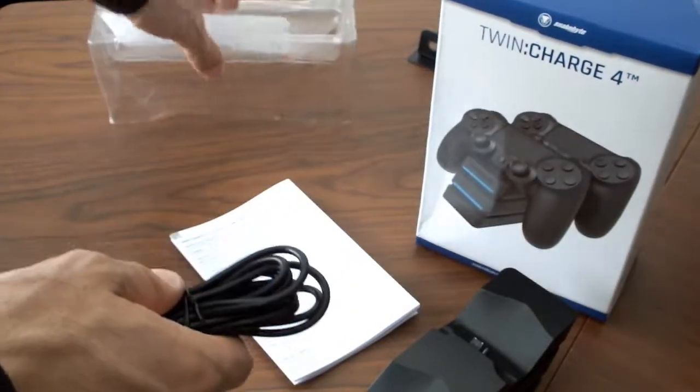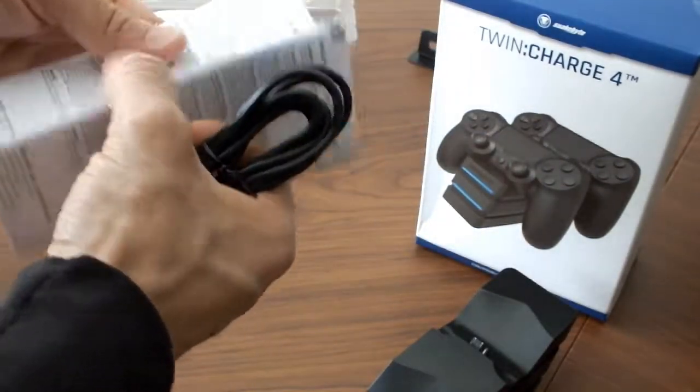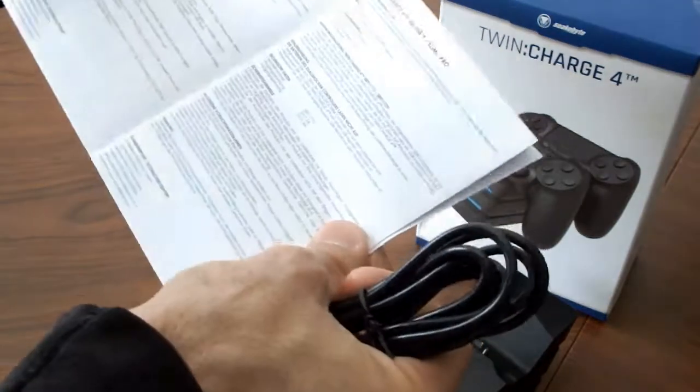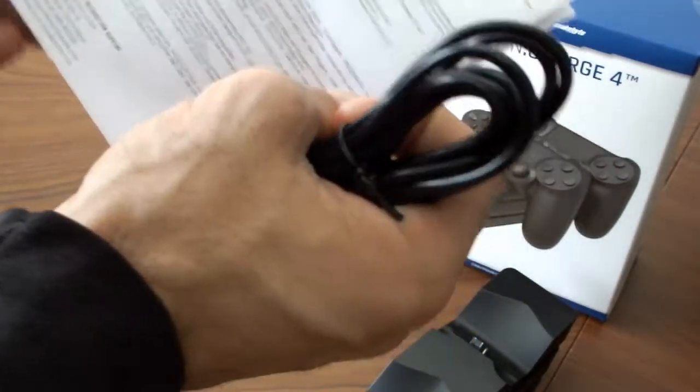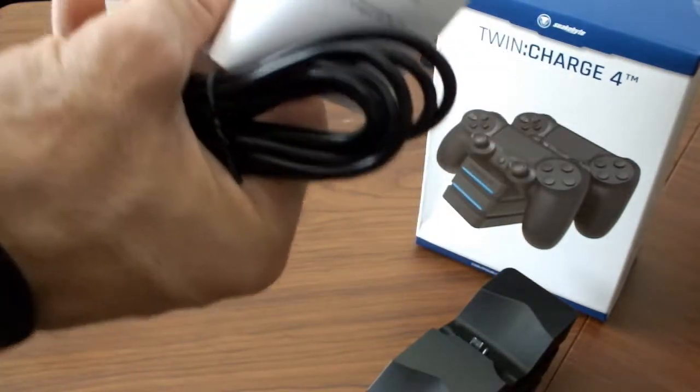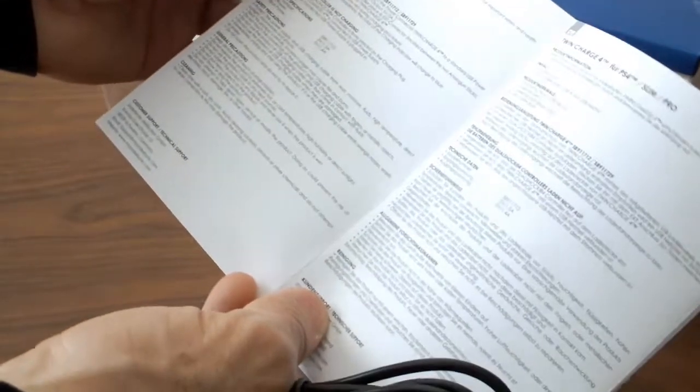My guess is that because this doesn't plug into the wall, this probably charges up separately on the side, or you probably put this into the actual console itself. We're gonna look at this really quickly. Features, operating, troubleshooting — all this other stuff in here. Where exactly do we plug it in? Don't keep it exposed to sunlight — all these different things they include in these instruction manuals, of course.